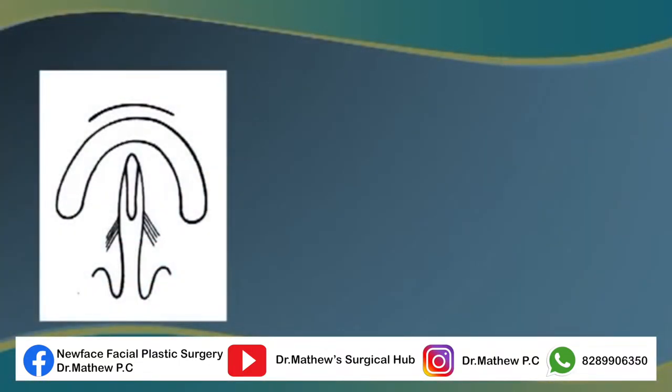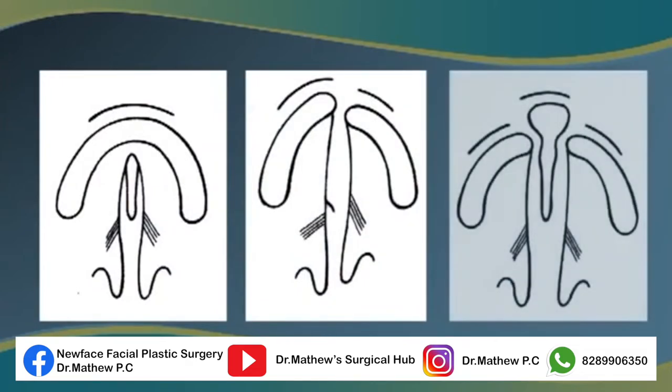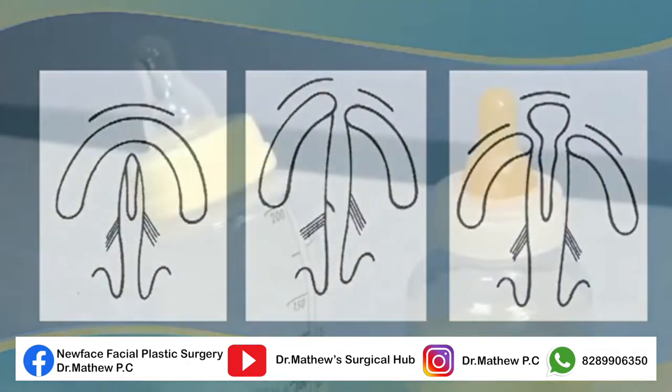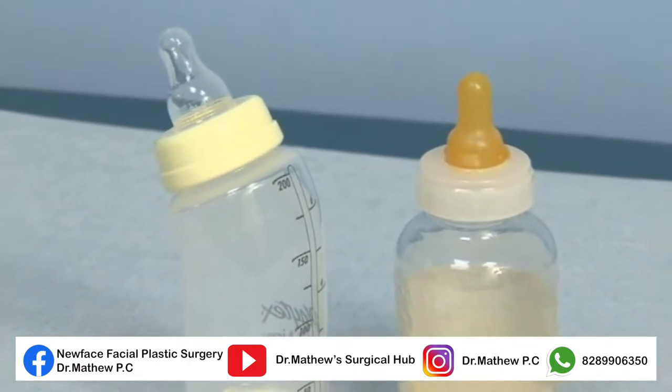For babies with cleft of the hard and soft palate, or bilateral cleft lip and palate, there are a number of feeding devices available and it's a matter of trial and error to find the best option for each infant.